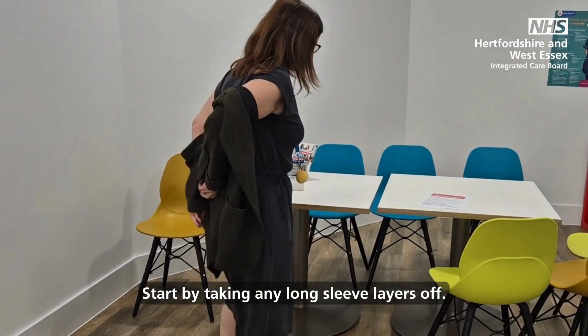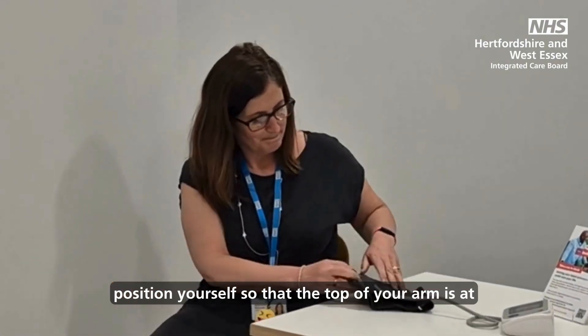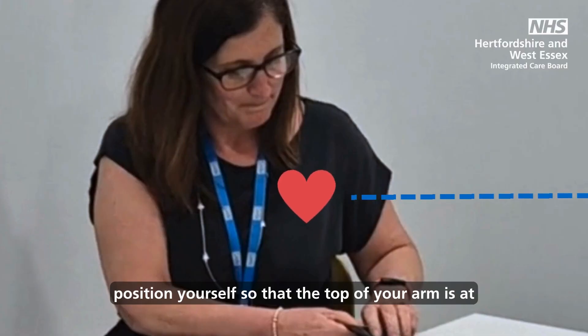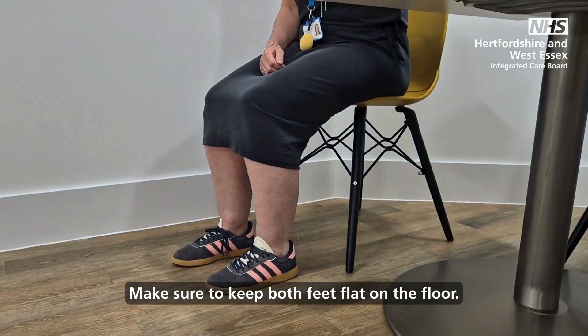Start by taking any long-sleeved layers off. Sit on the chair with your arm on the table and position yourself so that the top of your arm is at heart height. Make sure to keep both feet flat on the floor.